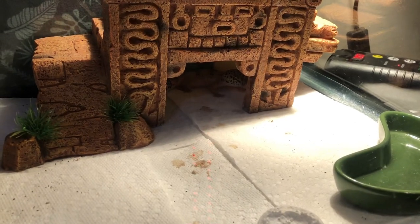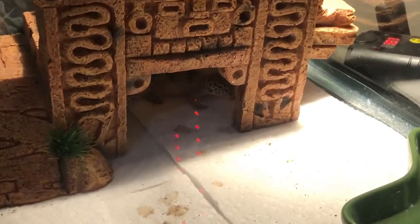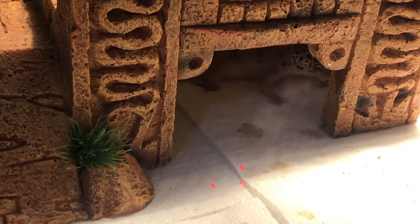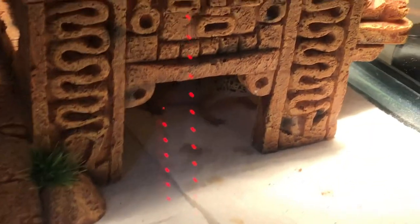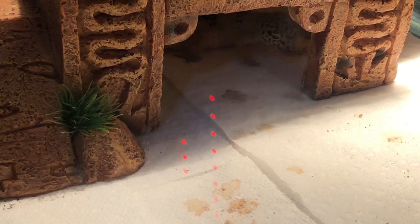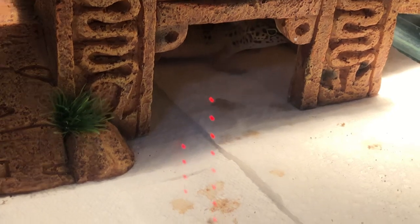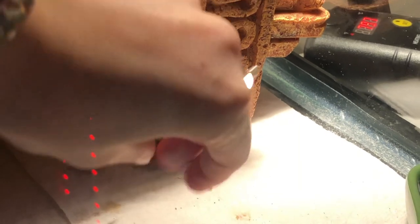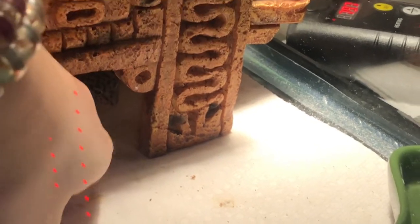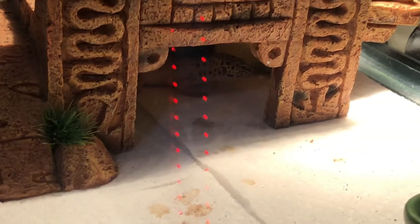He just ate one because he's a good boy but I didn't get it on camera, so I'm going to try and get the next one on camera. He's currently on number three — he loves them and he's so adorable. Number four — let's see how hungry he is today. I think he's pretty full, oh maybe not.